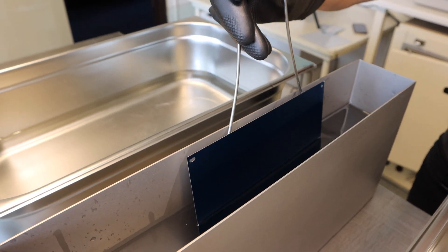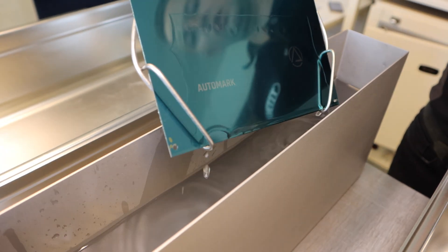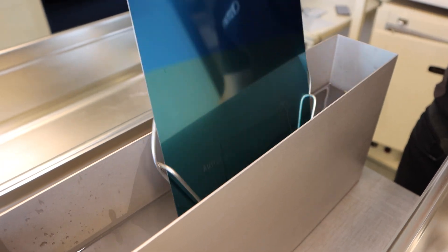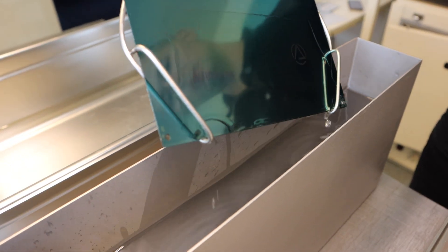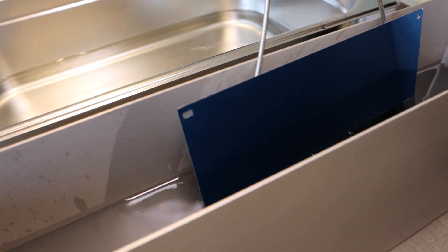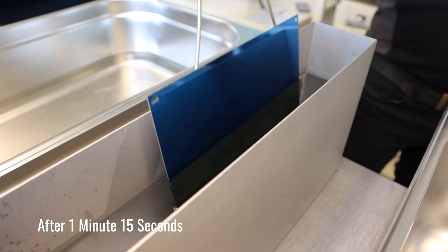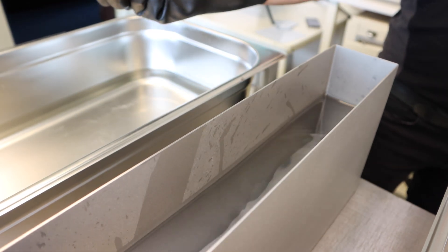Place the plate into the developer. What we are looking for is a darkening of the image. Here we see the image hasn't started developing — we will put it back and check again after a few seconds. Now it is completely dark and the image etching process has started. The time for this process is 1 minute 15 seconds. The longer we leave this plate in the developer, the deeper the etch. The shorter the time, the shallower the image.